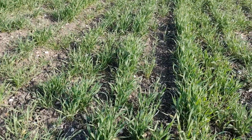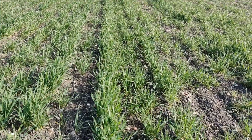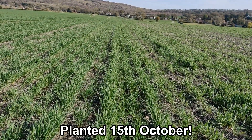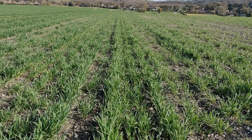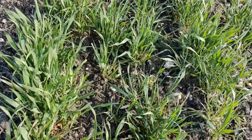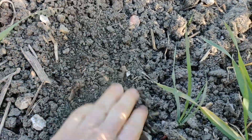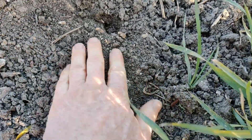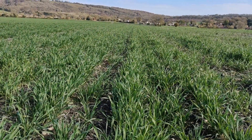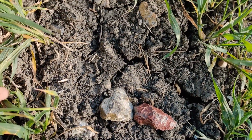As you can see it's a little bit patchy — this field is a bit disappointing really, I have to admit. It was drilled on the 20th of October, the same day as the conventional comparison, but it hasn't looked as good all the way through winter. You can see how dry it is — there is no moisture in the top at all, with plenty of cracking starting.